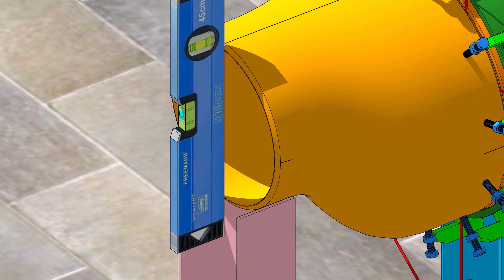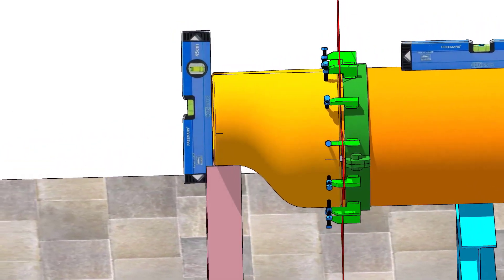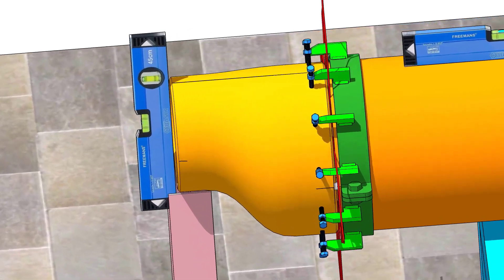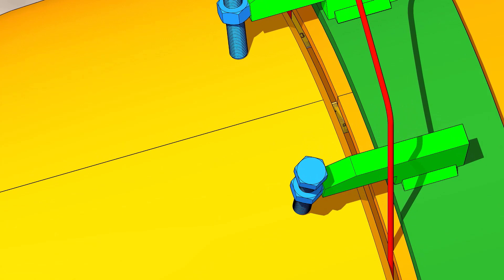Check the level again. Tack weld on top and bottom of the joint. If necessary, give additional tacks between the current tack welds for rigidity.